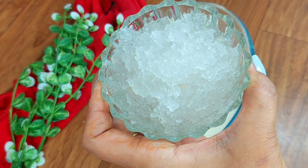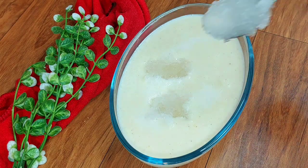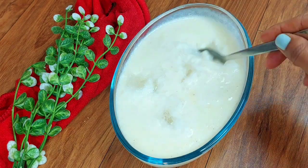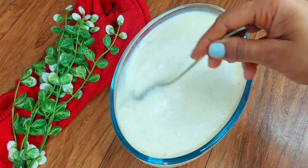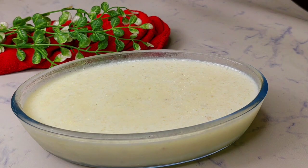We add the soaked gond kathira — about 4 to 5 tablespoons. This gond kathira does not get cooked, so when we make the recipe we add it at the last step. We mix it well and then put it in the fridge for about half an hour.